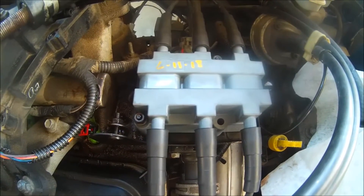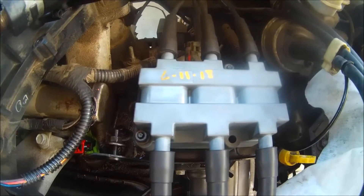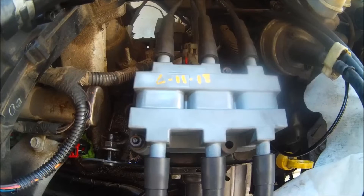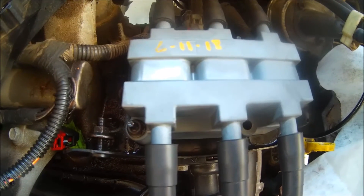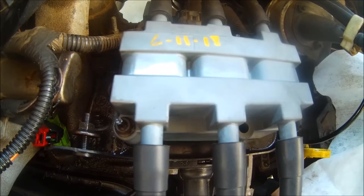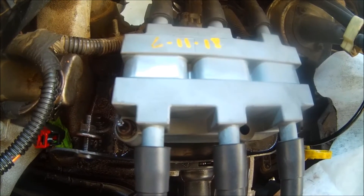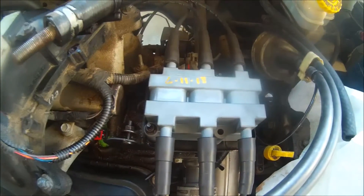The last part of the ignition coil install is just tightening down these two 10 millimeter bolts. Just be sure when you're tightening them down that you don't tighten too tight, because you don't want to break the coil — it's made of plastic. That's pretty much it on this ignition coil install.